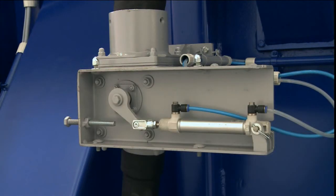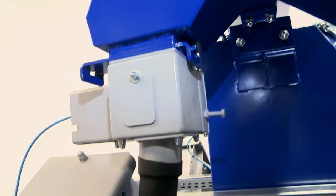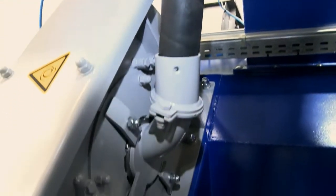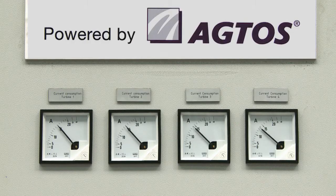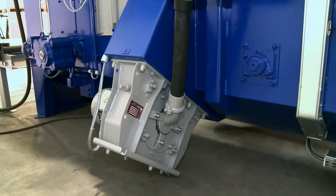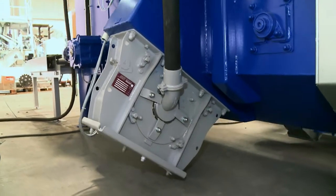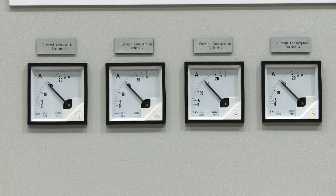Once the workpiece reaches the blasting chamber, the electro-pneumatically activated abrasive feed valves above each turbine open and release the abrasive to the turbines, starting the blasting process. This ensures energy savings and reduces wear and tear because the abrasive only impacts the workpiece surface at this precise moment instead of being released into the machine prematurely.